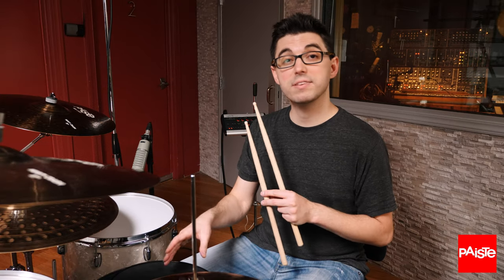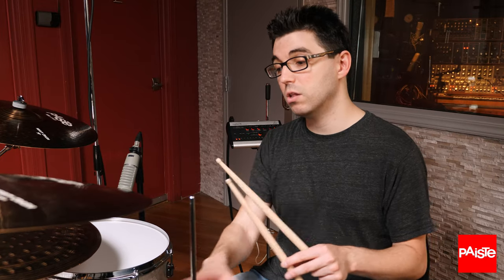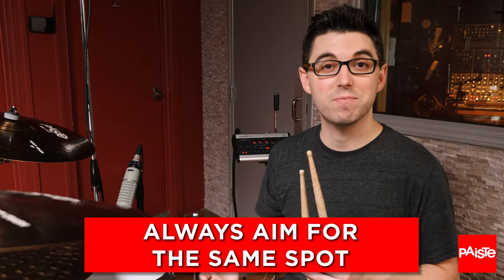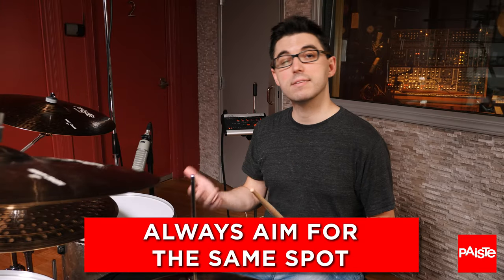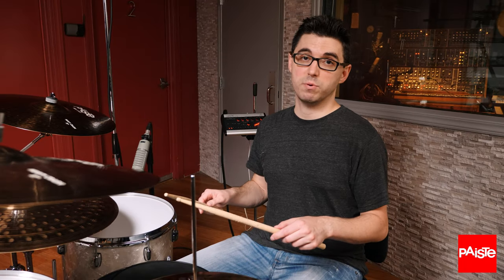I'm also aiming for the center of the pad or the drum with every stroke. Even though I like to play all over the drums for different sounds, when I'm practicing, I want to develop complete accuracy over where I hit the drum, so I always aim for the same spot. To practice my dynamic consistency with smaller movements, I lift both hands up to the same height — let's say half of the height that we were previously at — and I keep that as my reference point.